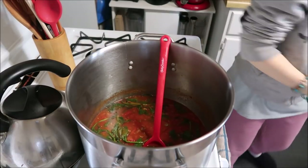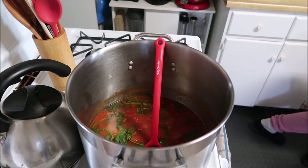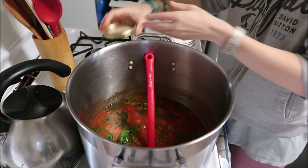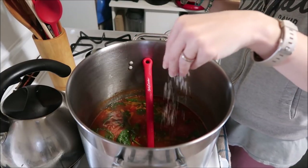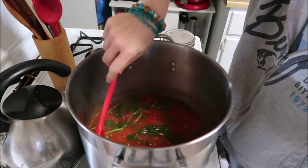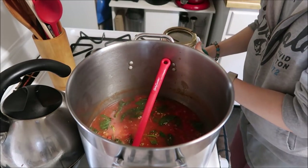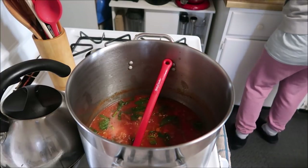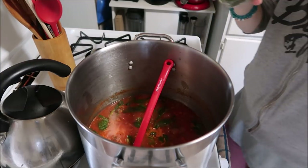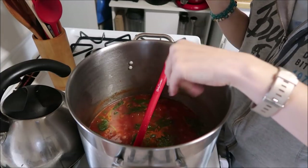Now I was right — it does need a little more salt. I'm not going to add a lot. Just a pinch of salt. Then we're going to add just a little bit more of the Italian seasoning — about a pinch. Yeah, we'll add it all in there.